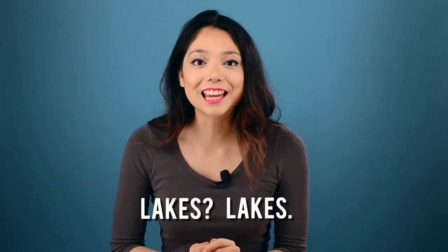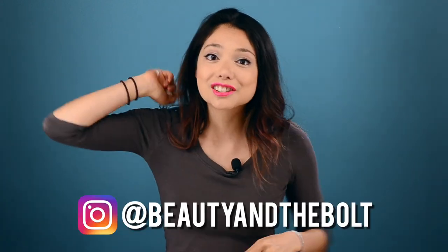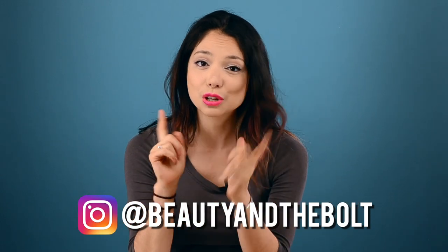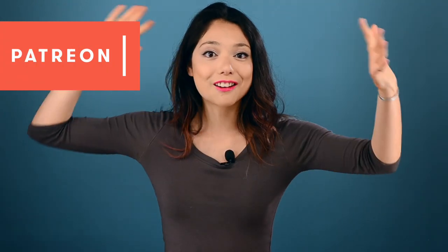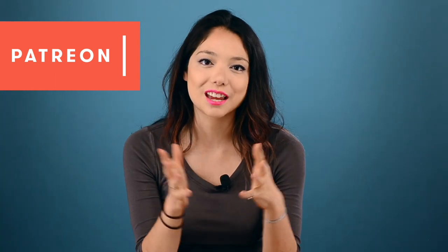And there you have it, your very own eyeshadow palette. If we get enough likes — like our video please — maybe I'll show you my Beauty and the Bold hair routine next. Spoiler alert, it's usually just a ponytail holder. Our Instagram has been straight fire lately, so you should go give us a follow. Please back us on Patreon and maybe we'll give you a shout out on Instagram. Thanks so much for watching, this is Xyla from Beauty and the Bolt, and special thanks to one of our interns, Michelle, for helping bring this project to life.